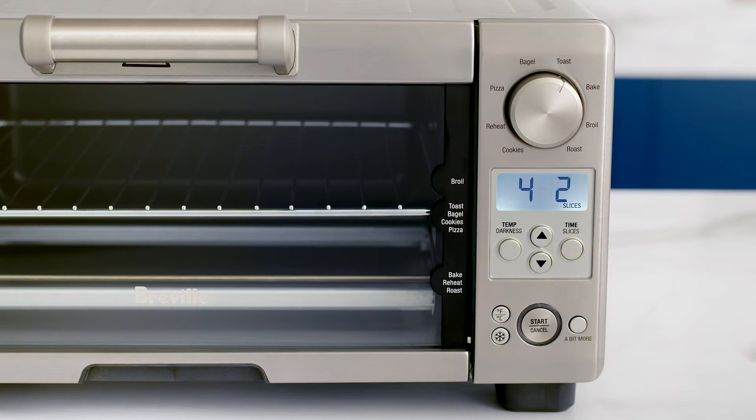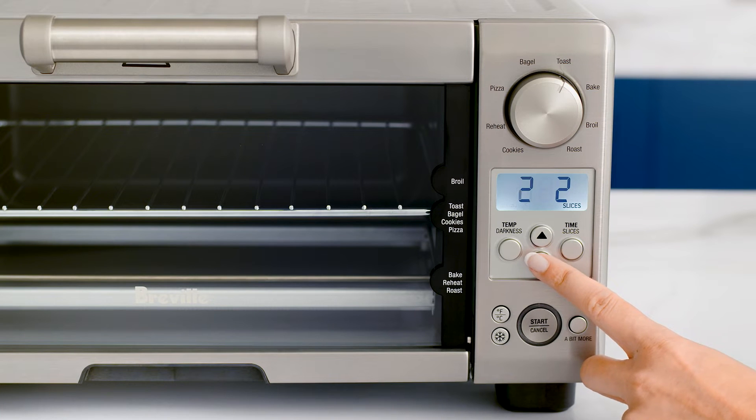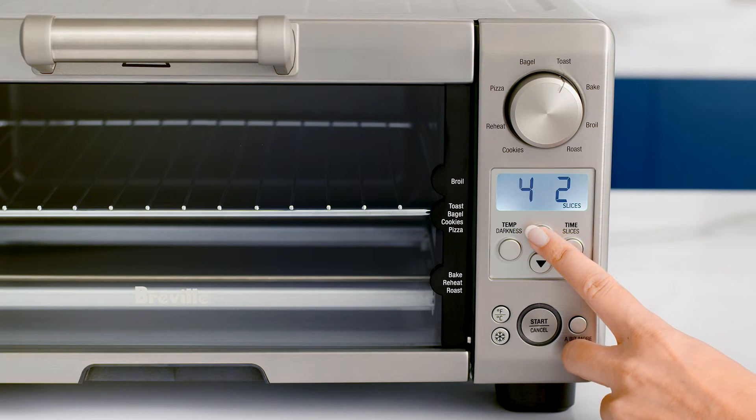To change the darkness setting, press the temp button until the LCD display flashes darkness. Press the down-pointing arrow to reduce the darkness, or the up arrow to increase it.